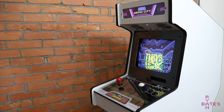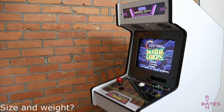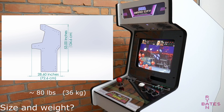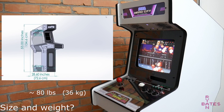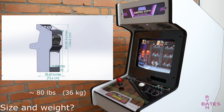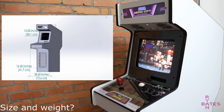For frequently asked questions: the overall size follows the cabinet dimensions from the CAD model at about two-thirds scale, and it weighs around 80 pounds. One person can lift it onto a dolly, but getting it up stairs is a two-person job. It's still small enough to feel like a full-size cabinet and be transported in an SUV.